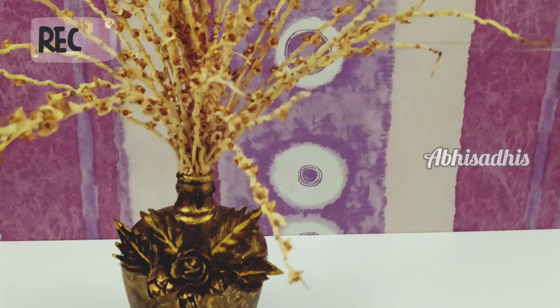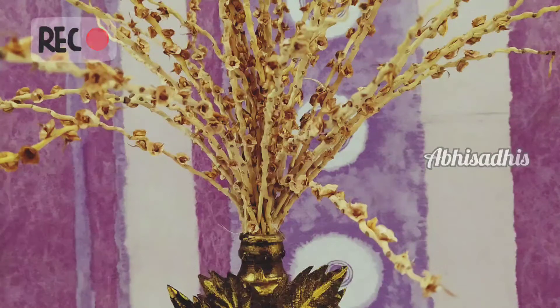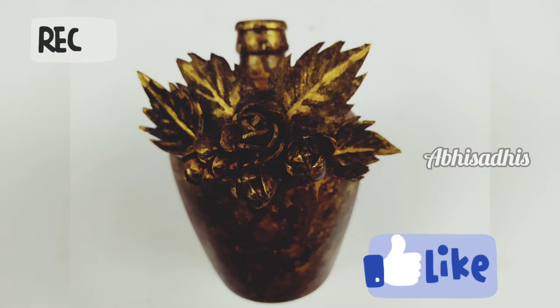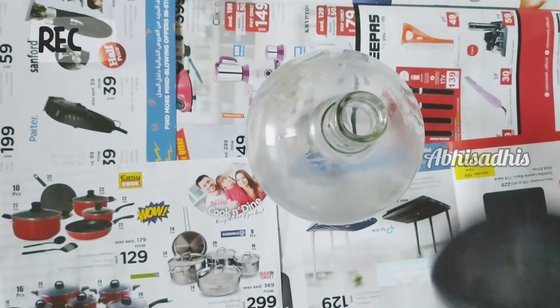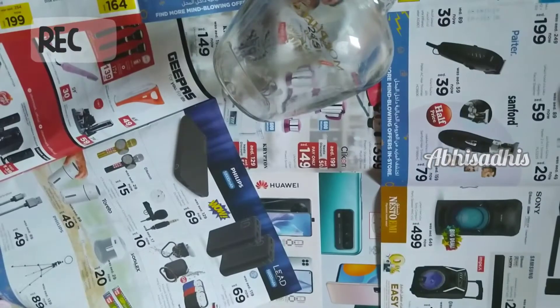Hello friends, welcome back to the channel. Today I'm back with another video and I'll be showing you how to make a bottle art at home easily. It's the best out-of-waste idea and I hope this model looks good. Surely make it for your home — you can also use it as home decor. So without any further delay, let's get into the video and get started.